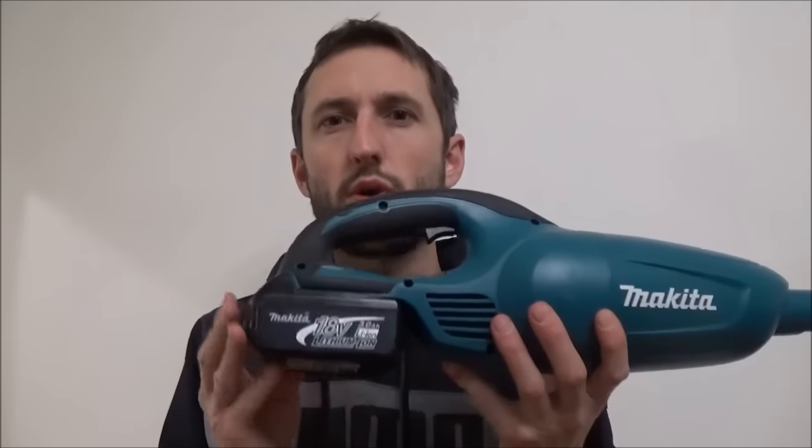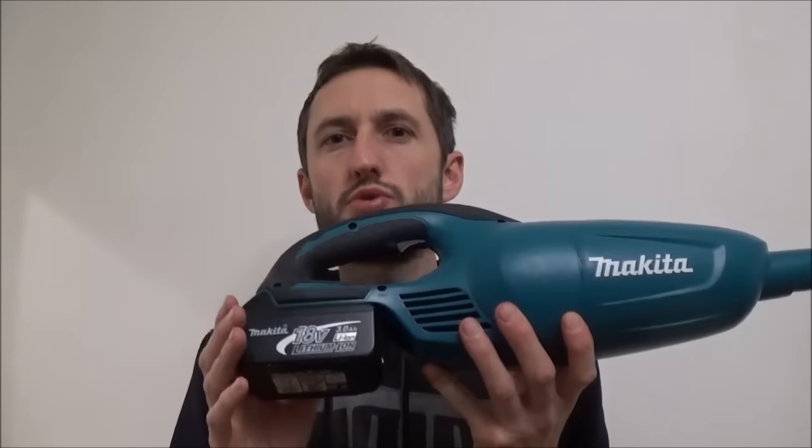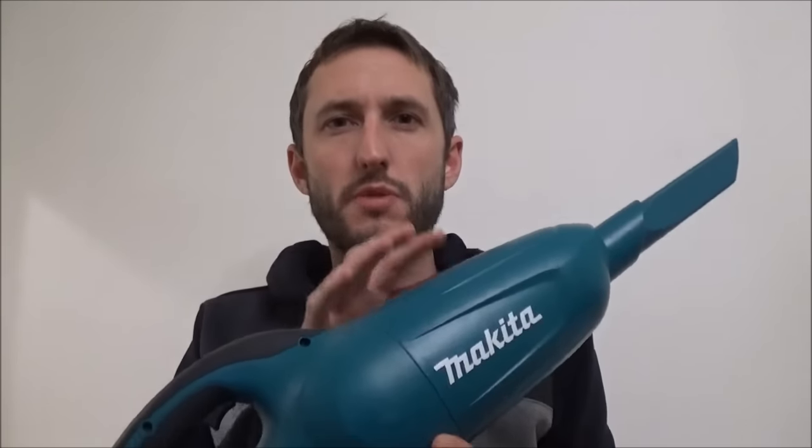The only downside is you do need a Makita LXT battery and these batteries are quite expensive. However, if you've got LXT batteries floating around from your other Makita tools, this vacuum is well worth the money. I've seen it stated online that only the 4 amp and 5 amp hour batteries work with this vacuum, but this is a 3 amp hour battery and it works perfectly every time — and it's the one I've been using in this video. You also need to consider buying a charger for these LXT batteries, which is more money. For me, I already have the batteries from my range of Makita LXT tools, so for 30 quid this was a brilliant addition to my tool kit.